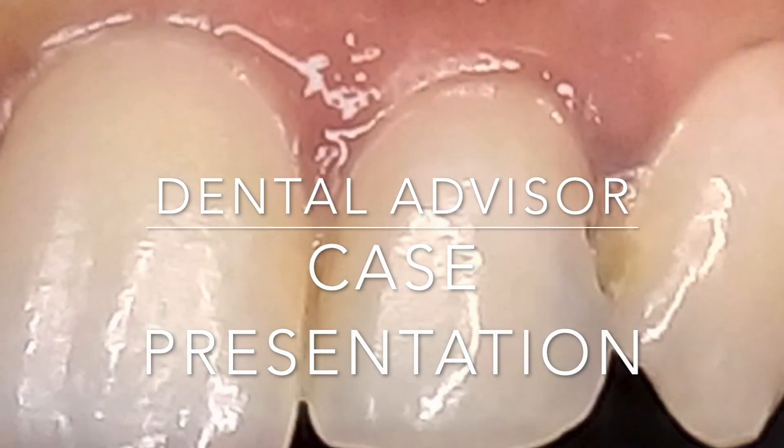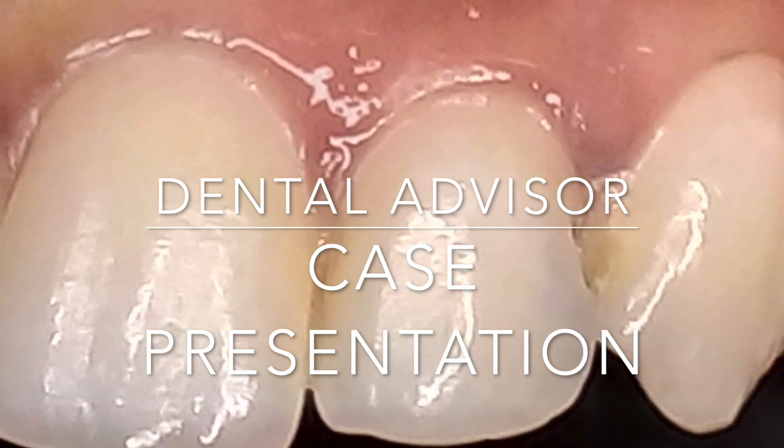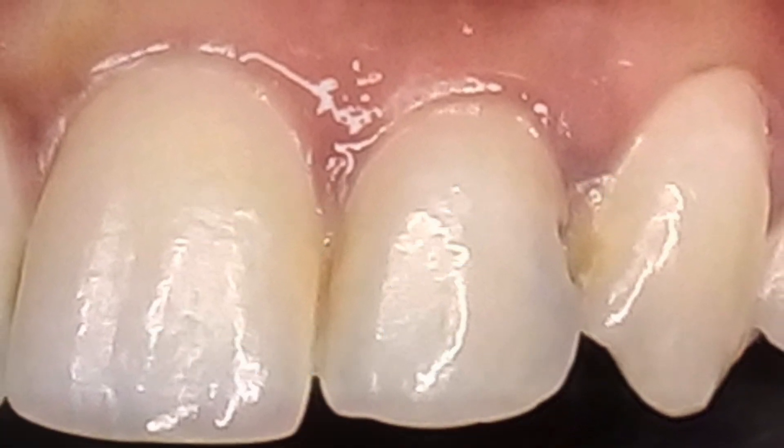Hi and welcome to another session with the Dental Advisor. Today I'm going to show you a two-minute case presentation on how to do a class 3 restoration using light-cured composite with the bio clear method.